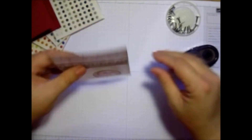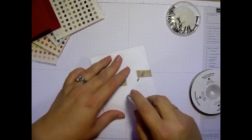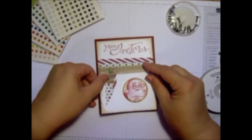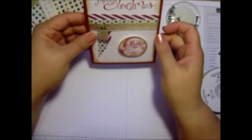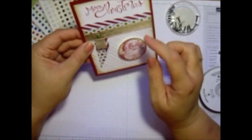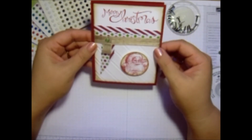And look at how cute that is. Then once I put it on the base of my card, it's going to really pop and look so nice. Look at that. See how that brought it all together, just that little pop? And you've got that green that matches perfectly there. The crumb cake brought it all together, and then against that cherry cobbler base. Very pretty card.